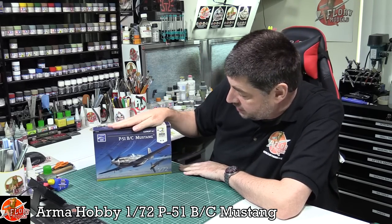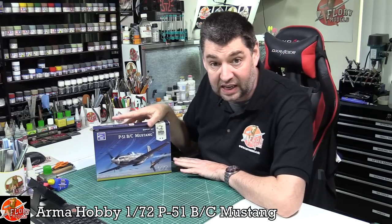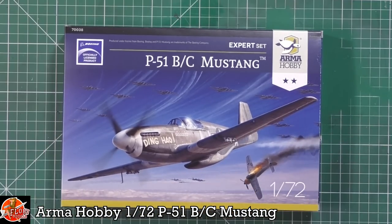Hello and welcome to Florian Models Kit Review Time. Today we've got Armour Hobby's latest release - this is the 1/72nd P51 B/C Mustang. I'm quite a fanboy of Armour Hobby stuff and I was really, really looking forward to getting my hands on this particular kit to see if it stacks up as their beautiful Hurricane did in the level of detail.